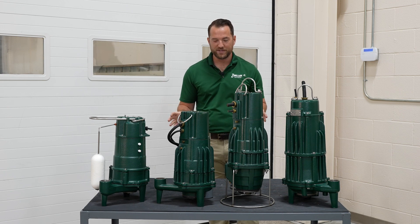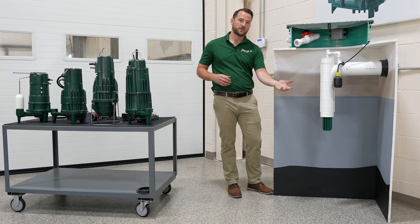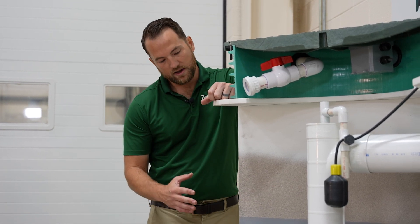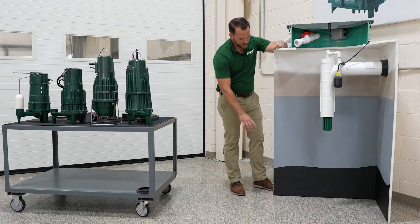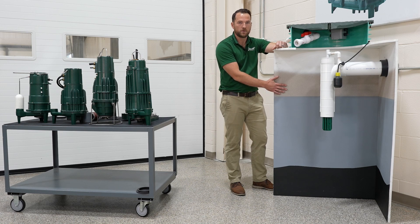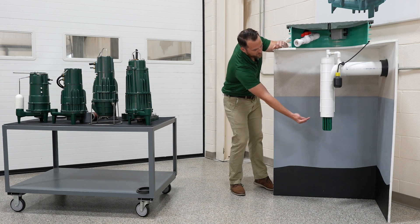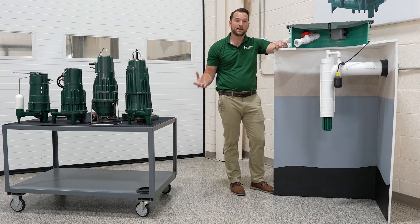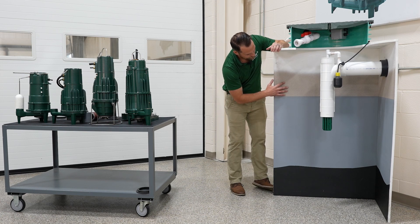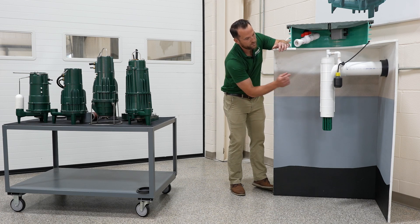Another application where you do not want to use a grinder pump is in a septic application. We do not recommend grinder pumps anywhere within a septic application — whether pumping to a septic tank or pumping effluent to a drain field. The purpose of an aerobic treatment unit or septic tank is to separate solids, fats, oils, and greases from the effluent. There are three distinct zones within the septic tank: the sludge layer at the bottom, fats/oils/greases on top, and a clear zone in the middle. Only the clear zone should go to the drain field. If you use a grinder pump before the septic tank, you create a suspension that blurs these separations, allowing solids, fats, oils, and greases to get into the clear zone and out to the drain field.